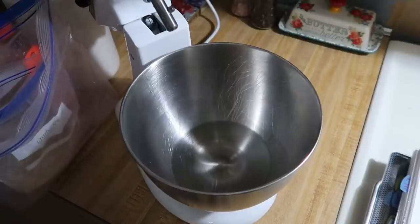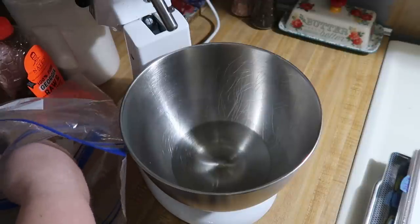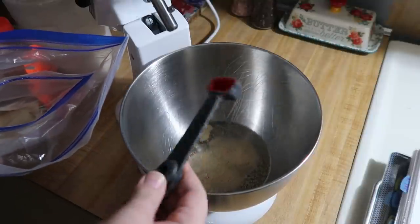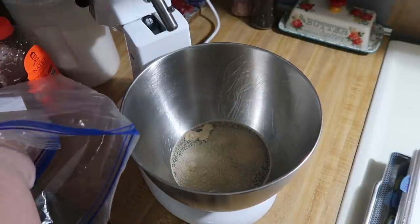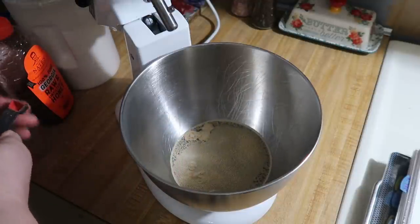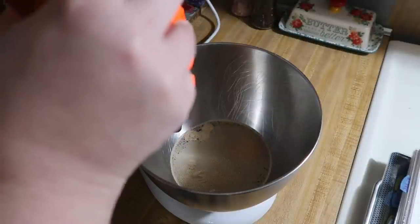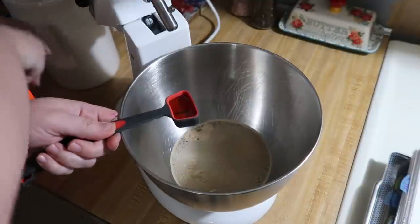This is not instant yeast, it is just regular active dry yeast. Two and a quarter teaspoons is equal to one packet if you buy it in packages, but I buy it in bulk. Then we're going to add in a tablespoon of either sugar or honey — I've done it with both and I prefer it with the honey. So I'm going to add the honey in, stir it around, and then let this sit for five to ten minutes and let our yeast develop.